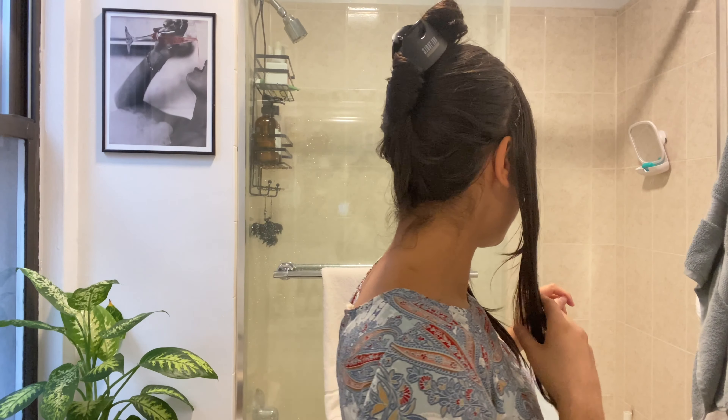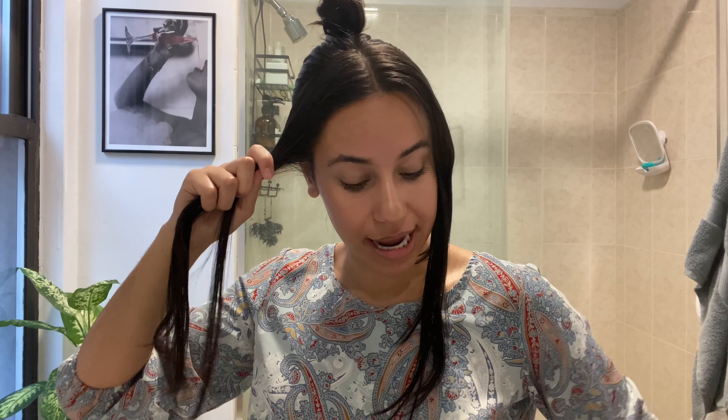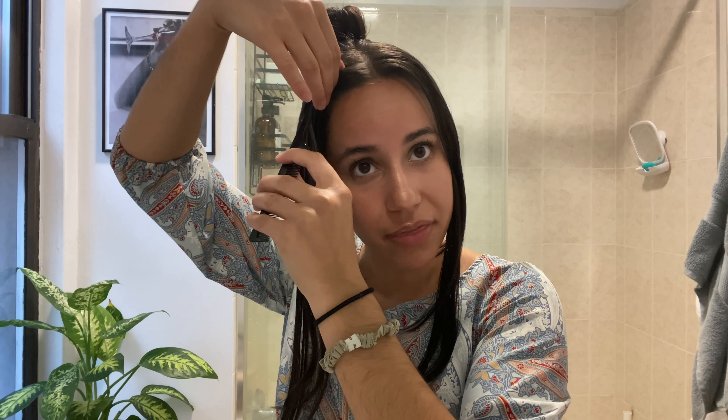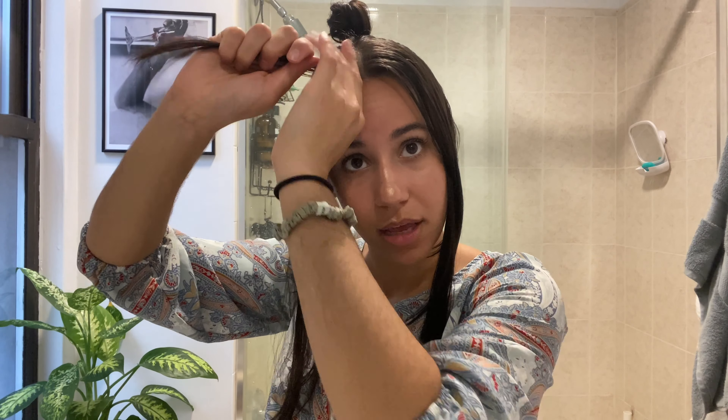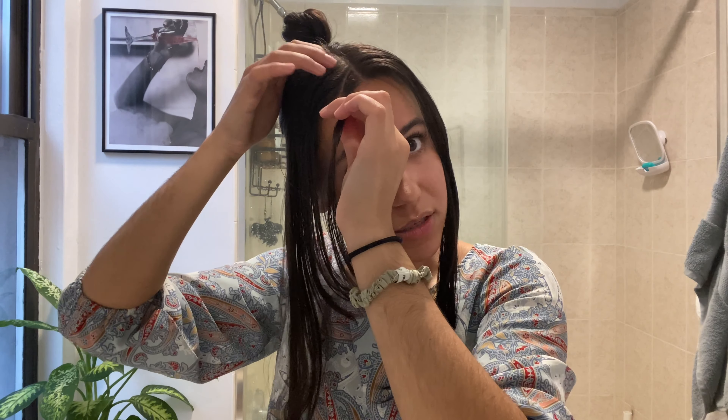For the second hairstyle it's a little bit of a different twist on braiding — it actually involves twists instead. What I've done is section out two front parts of my hair ending just behind my ear, then clipped the rest back out of the way. With this front section I'm going to use my rat-tail comb and start with a little section at the corner of the part and my hairline, and I'm going to start twisting, then keep bringing in additional pieces of hair as I go.